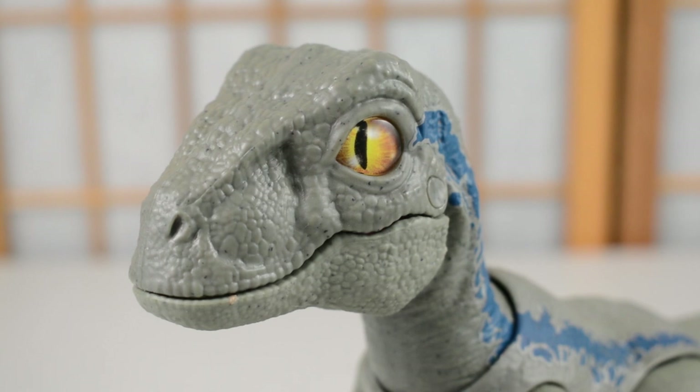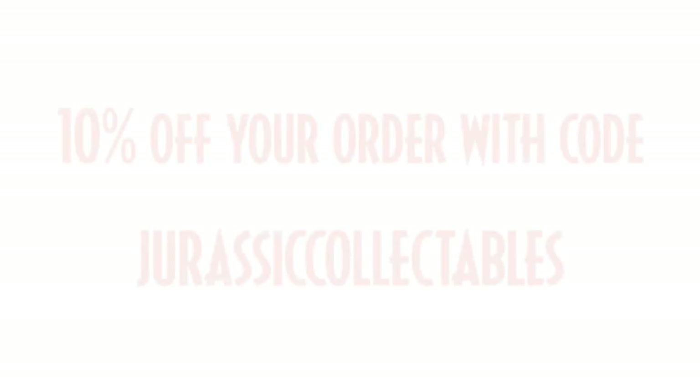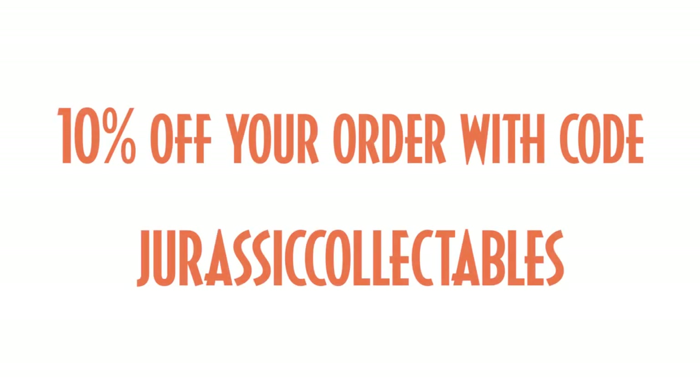I'm really interested to hear what you guys think — as always, let us know in the comments below. If you do want to pick this one up, our sponsor Jurassic Toys has got it in stock right now at the time of recording. We will leave a link in the comments below. Thanks for checking this review out, guys — we will catch you in the next one. Thanks once again to our friends at Jurassic Toys for sponsoring this review of Primal Pal Blue.